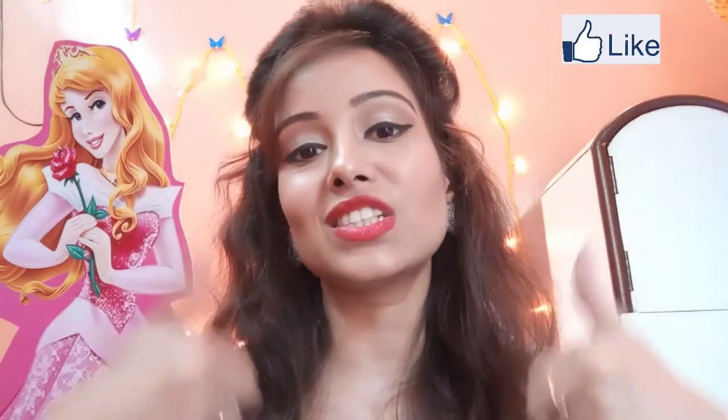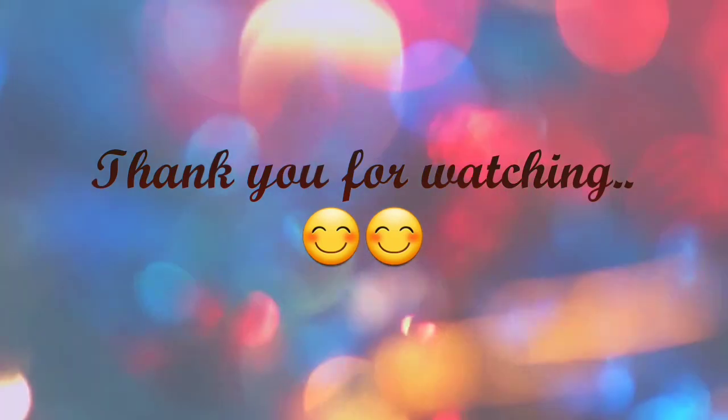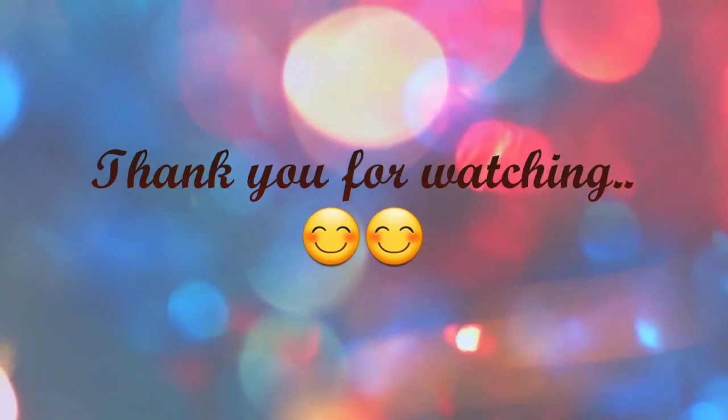So friends, this is today's video. I hope this makeup look will you like and this video will be helpful for you. If this video is really helpful, please like this video and share it with your friends and family. I will finish this video here and see you soon in the next video. Till then, bye bye, take care, stay blessed. Thank you.